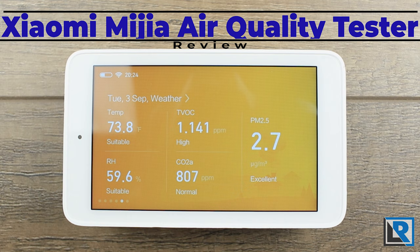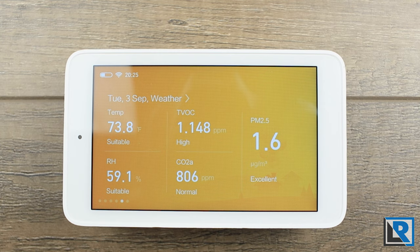Today I have a little bit different review, but one that I think you'll find interesting. I'm looking at the Xiaomi Internet of Things Misha Air Quality Monitor and Tester. It can measure temperature, total organic volatile compounds, humidity, CO2 level, and the amount of 2.5 micron or larger particles in the air. If you have allergies or asthma like I do, I think this is something you'll be interested in. Thanks to Banggood for sending this to me.